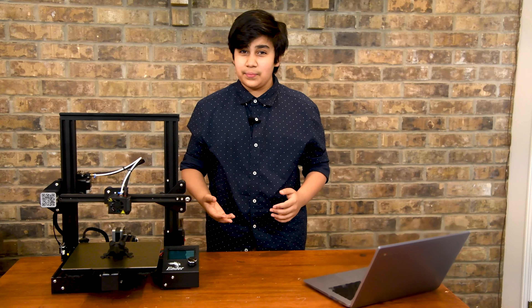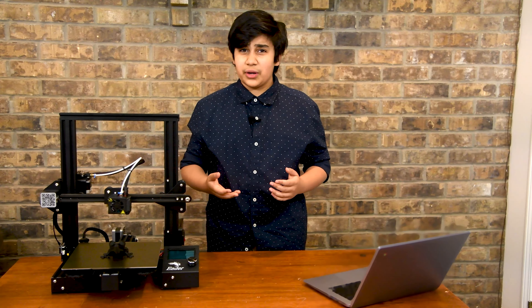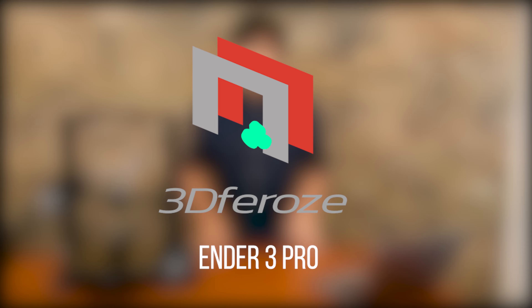So you're looking for a new 3D printer to buy. Today we're going to be looking at the Ender 3. It may have been a good buy in 2018 and 2019, but in 2020, is it outdated?